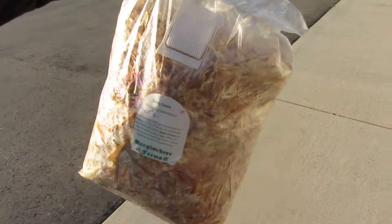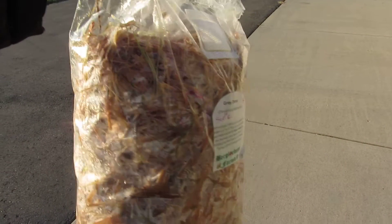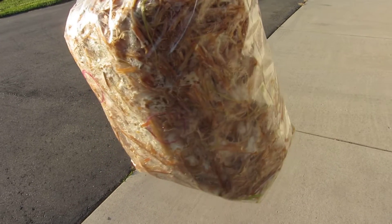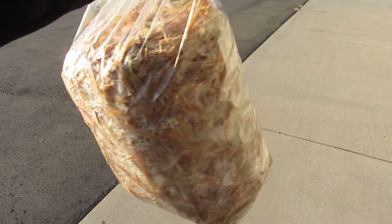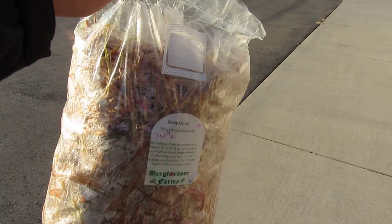At that point I plan to pasteurize my own straw and see if I can transplant some of the mycelium into a new bag and continue on with the mother mycelium, growing mushrooms year round. I'm keeping them in the garage right now and I'll fill you in with updates as it grows.